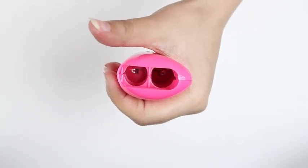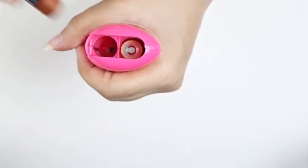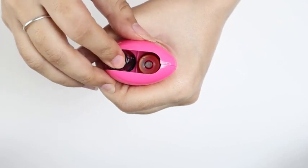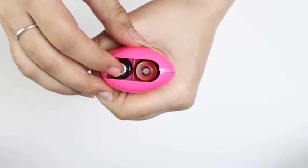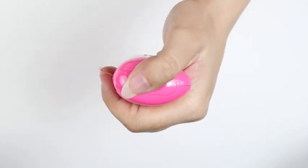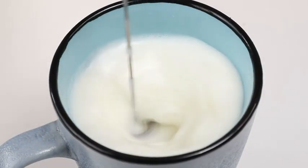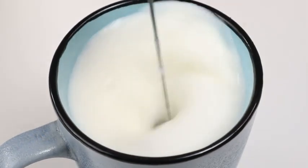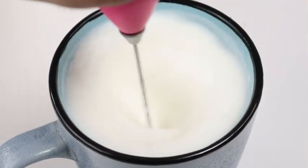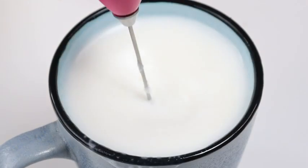This handy little device runs on just two AA batteries and you're able to make pro-level coffee with minimum effort. Press this button and you can foam your milk to rich creamy perfection within 20 seconds. Weighing at just under 500 grams, this device is the perfect piece to own for a quick whip of eggs, juice and even a homemade lassi.